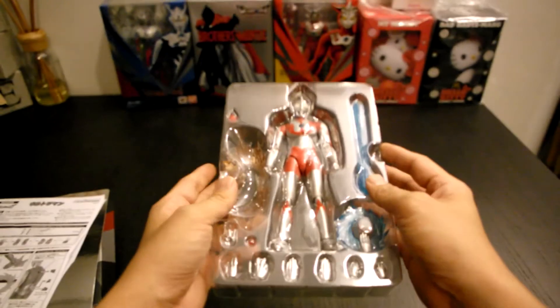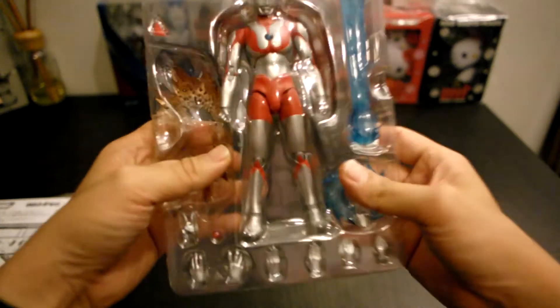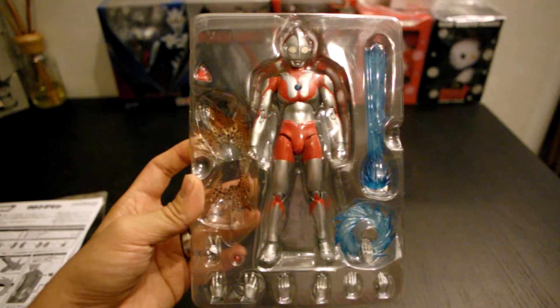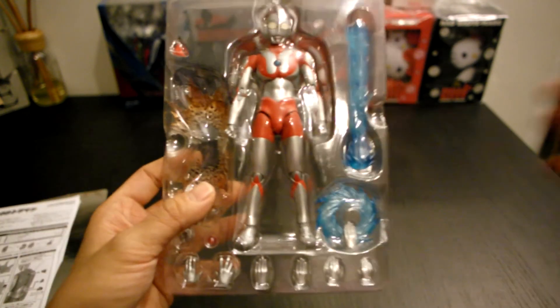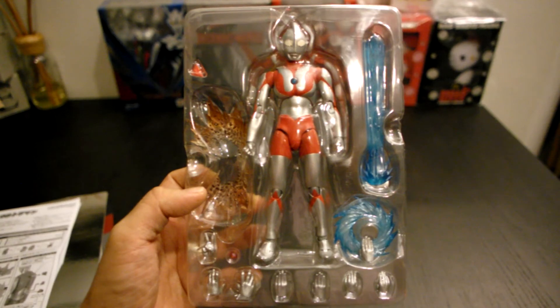Ultraman, well packed in a double sealed packaging — nothing comes off. All the hands are here, really well done. This is the Ultra Act by Bandai. Glad you enjoy watching it, and if you like it do thumbs up. If you want to see it in super poses, do let me know which pose you like.